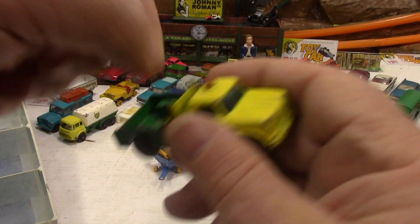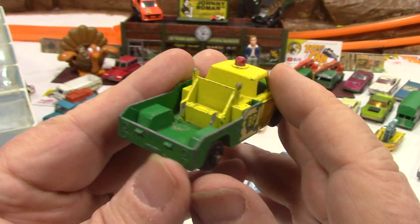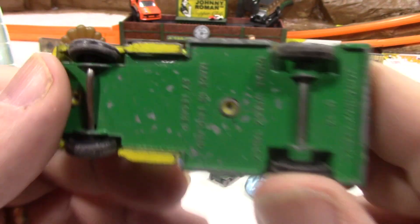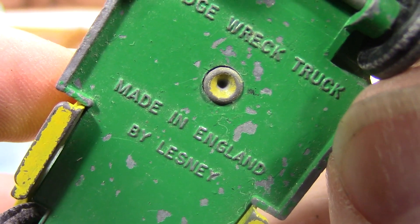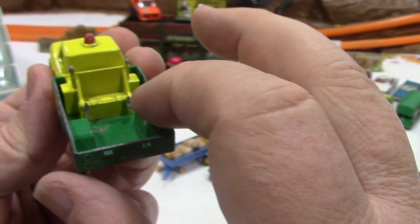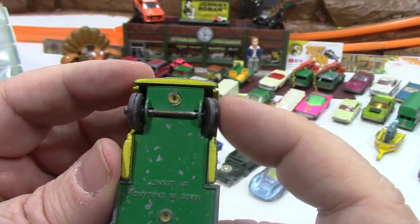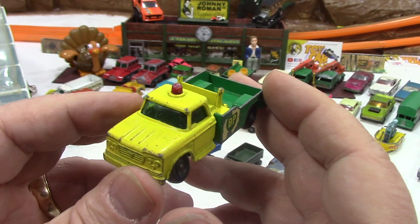This is one of the vehicles I saved from my childhood — in my original five cars. This was the wrecker, the BP wrecker. So you had the BP gas truck, the exploration, and the wrecker here. Help me out guys, gals, cats, kittens. Dodge wreck truck, made in England by Lesney, number 13. The whole tow unit is cut out or broken off somehow. And look, that wheel is really bent — that is hard to do on a Matchbox. Isn't that crazy?